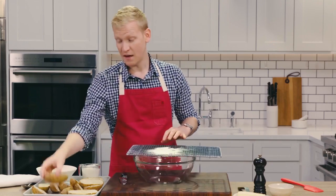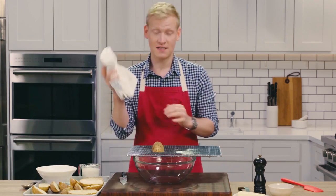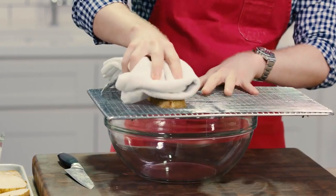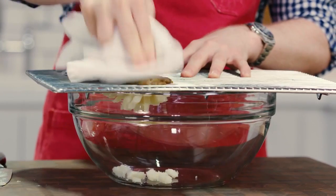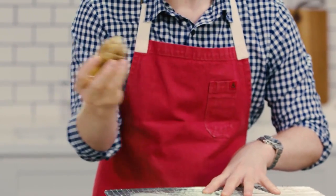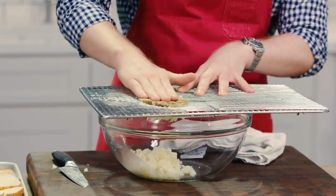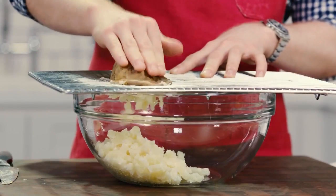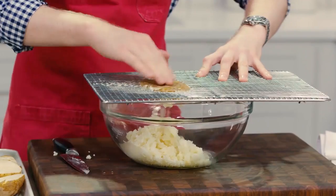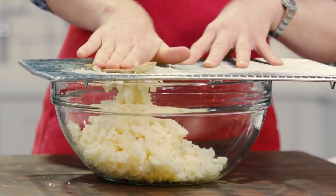Take a potato half, put it right on top, and you can either use just the palm of your hand — I sometimes like to use a clean kitchen towel. And you just press it right through, just like that, and kind of peel off. No peeling required, because the baking rack is doing the work for us. These potatoes are nice and hot because they came right out of the oven, and if you do it that way, you don't even need to reheat them once they're mashed.